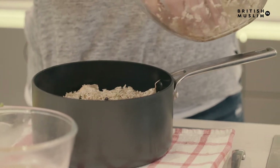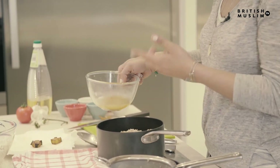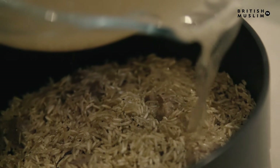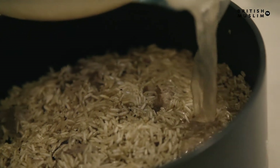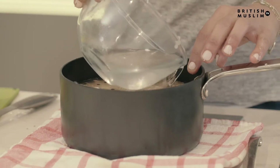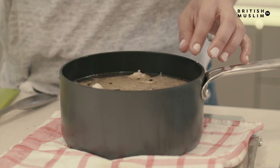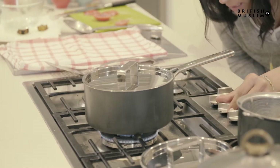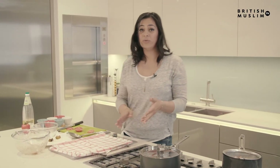So delicious, can't wait to eat it. Now I'm just going to pour in the stock that came out from the lamb, then add some water on top. Unlike other rice dishes, you don't want to touch this or start messing around with it while it's cooking — you want to leave it. Go down to a medium to low heat for about 20 to 25 minutes.